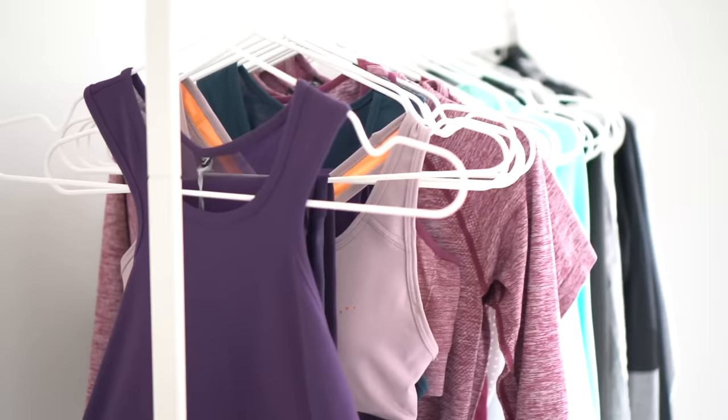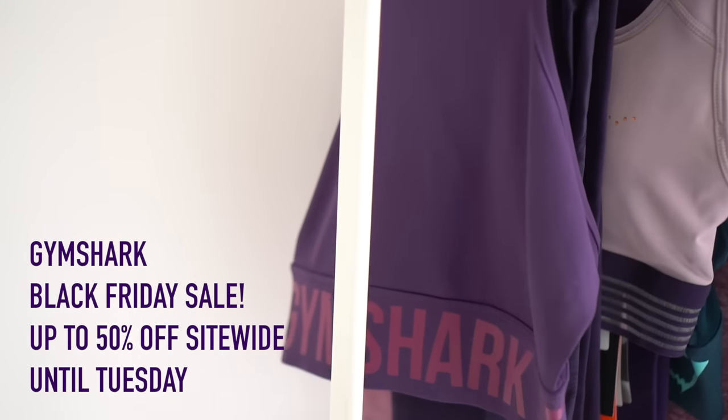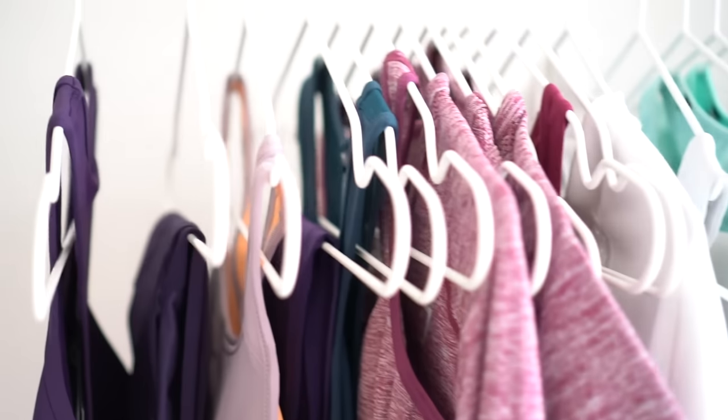The stuff that I'm showing you today is Gymshark. I am a sponsored athlete with Gymshark so they do send me all the stuff — I don't pay for it — but I wouldn't be showing you guys if I wasn't absolutely in love with the items of clothing. I've picked out my favorites from the line to show you here today.